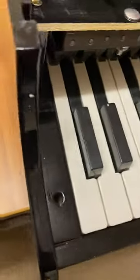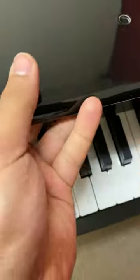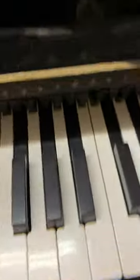What happened is sometime this part goes here. What you do is open these two screws, take this part out, and slide it out. If any key is not working...